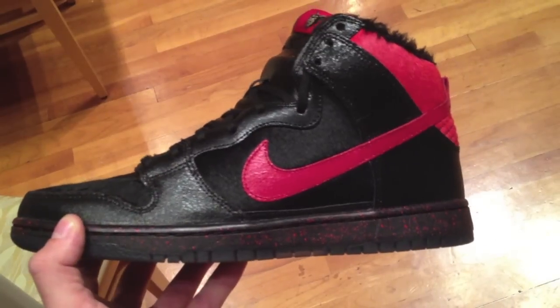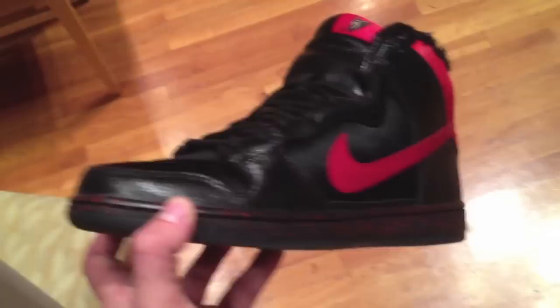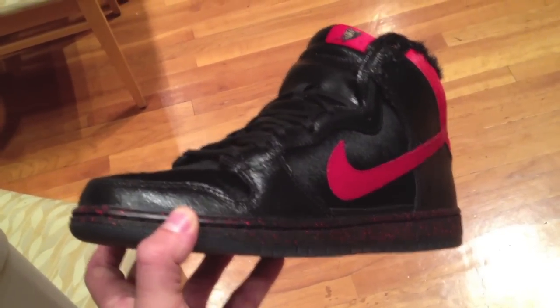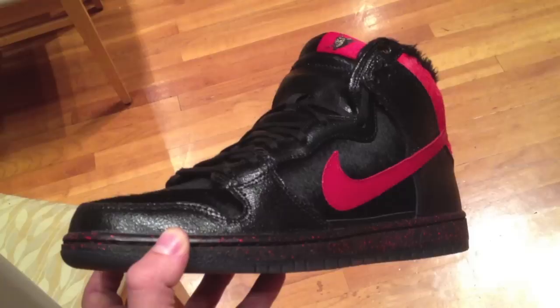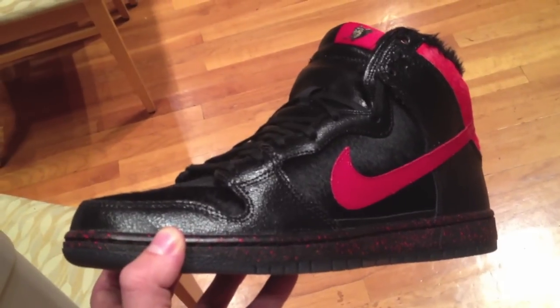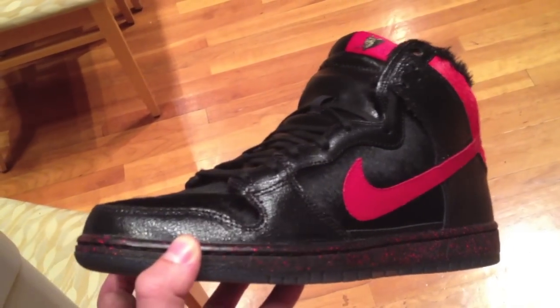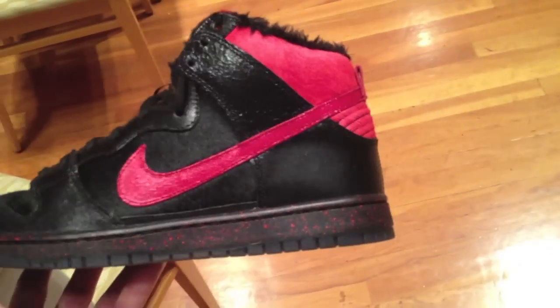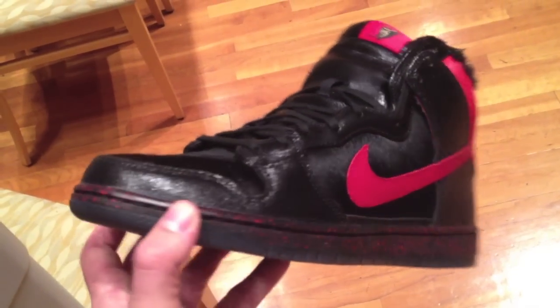I've got to give a huge shout-out — I guess I could challenge him to a shoot-out, I'm not bad at hockey — but I want to give a huge shout-out to Mr. Fomer Simpson. I'll put his channel up somewhere in the upper left-hand corner. This guy has helped me out with a couple releases so far, and he is a huge inspiration. If you guys haven't checked out his videos, he does an awesome job.